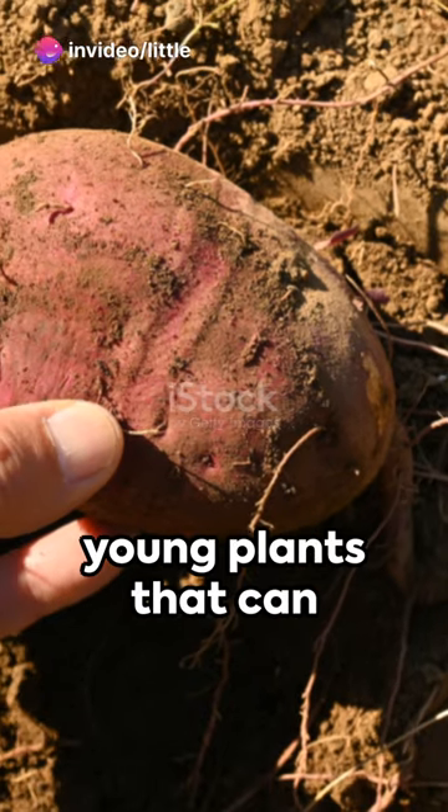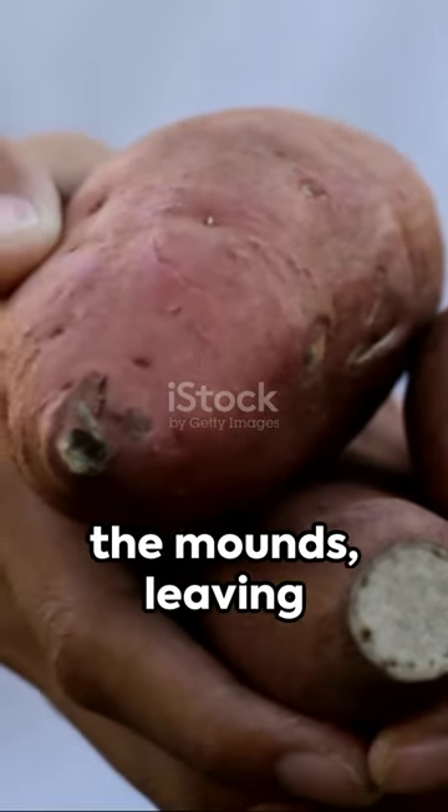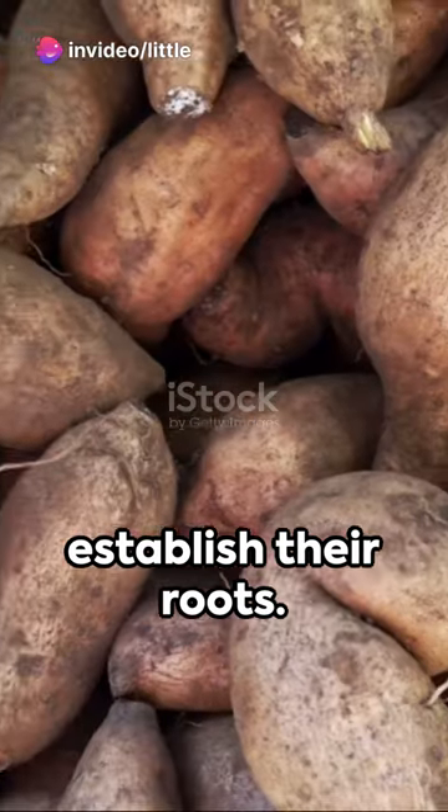These slips are young plants that can be purchased from a nursery or grown from your own cuttings. Plant the slips in the mounds, leaving about 12 inches of space between each plant. Make sure to water them thoroughly after planting to help them establish their roots.